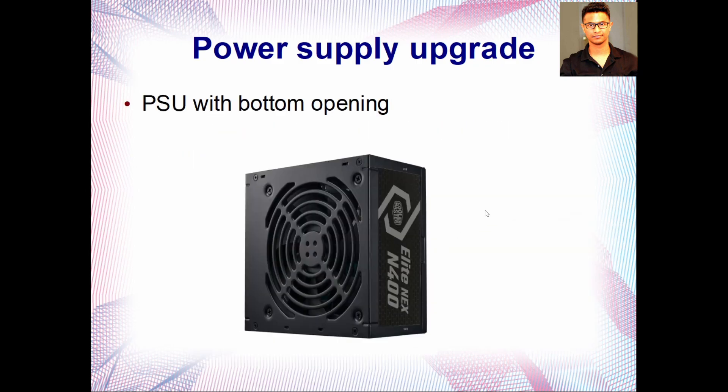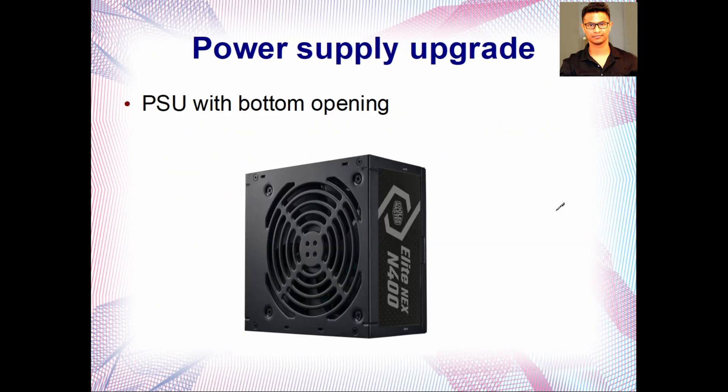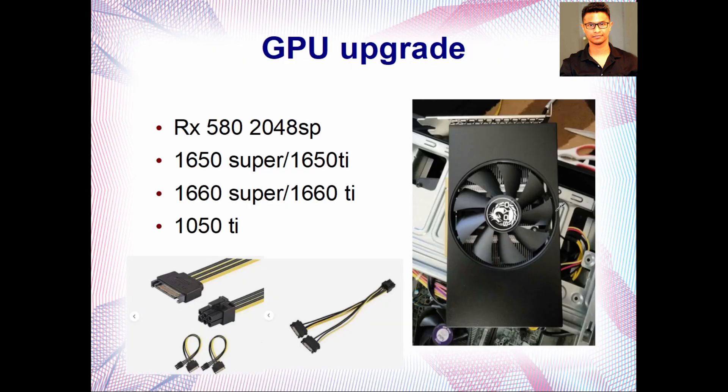I'd also recommend getting a power supply that has a bottom-facing fan opening. This case has no bottom opening — the power supply is on top, so a bottom-opening PSU will suck the heat from the CPU and blow it out through the back. Whatever wattage you choose — 350W, 400W, or 500W — just get one with a bottom opening to help with heat issues.